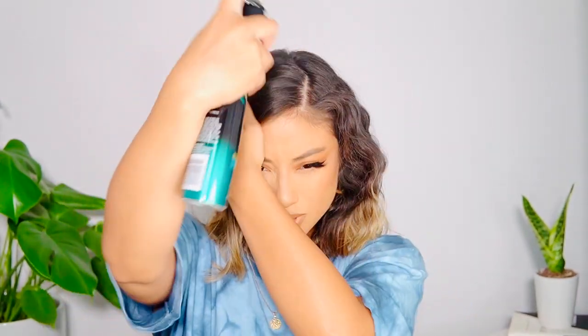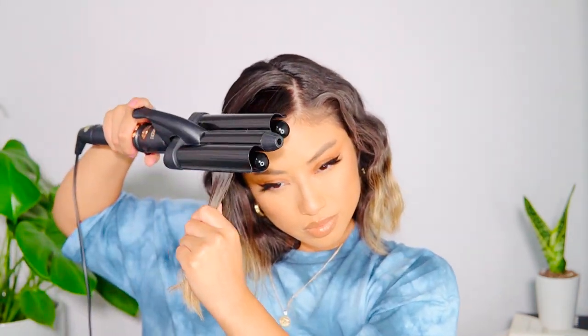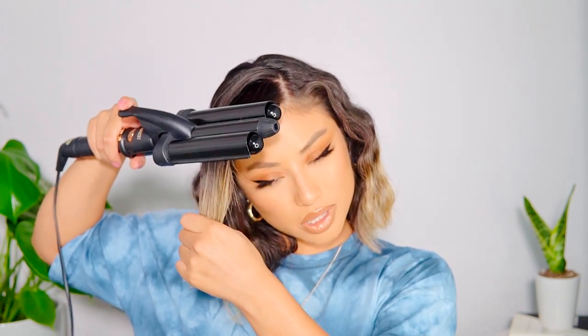I'm just lightly spraying, and spraying the top just a teeny bit — I don't want to go too crazy because I haven't finished yet. I've got a lot of baby hairs, so there's definitely some baby hair action happening here. For the final front piece, the main key thing is just be really gentle — don't rush this hairstyle with the hot tool.